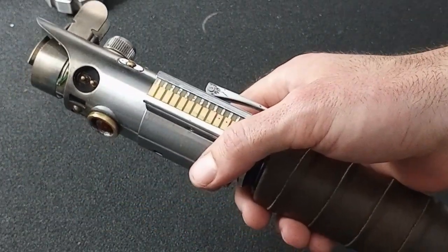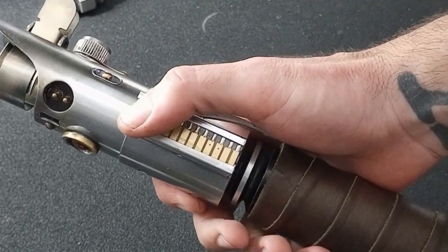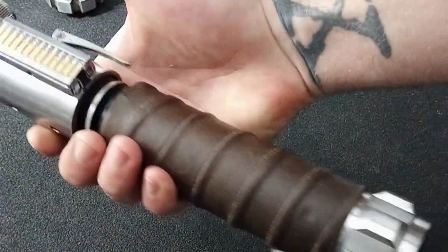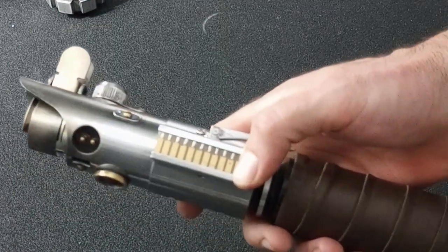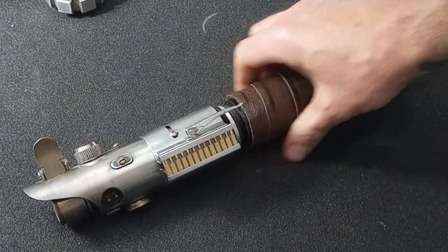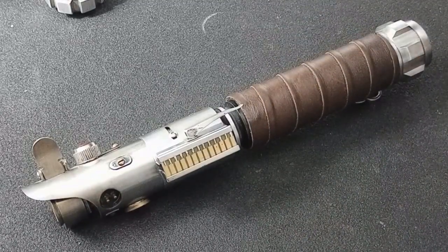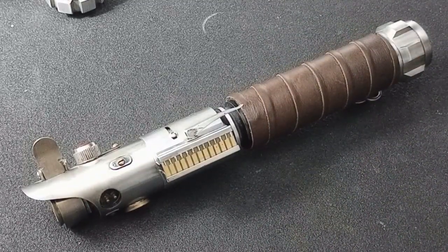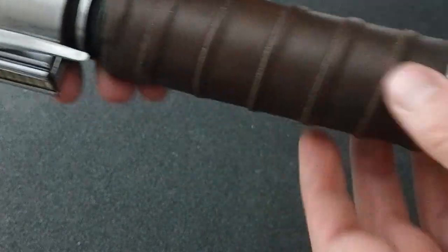Now this font, I believe, is called 'The Return' by Kyberphonic. I just wanted to make a quick video to go over this since it is one of my favorite sabers in my collection.